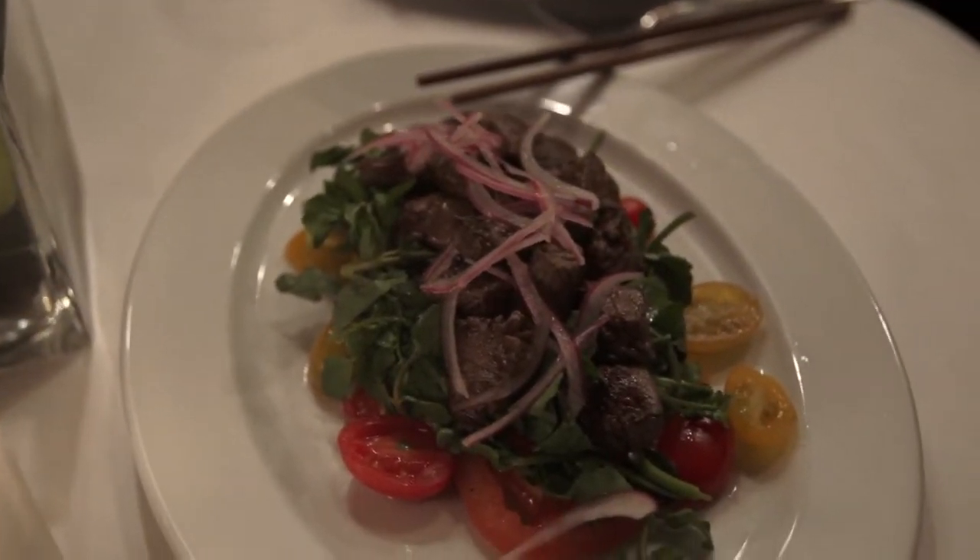Traditionally, this dish is prepared with beef tenderloin and it's served over a watercress tomato salad with a red onion and black pepper vinaigrette.